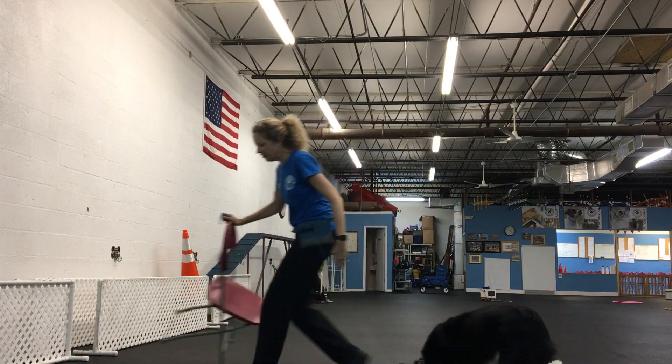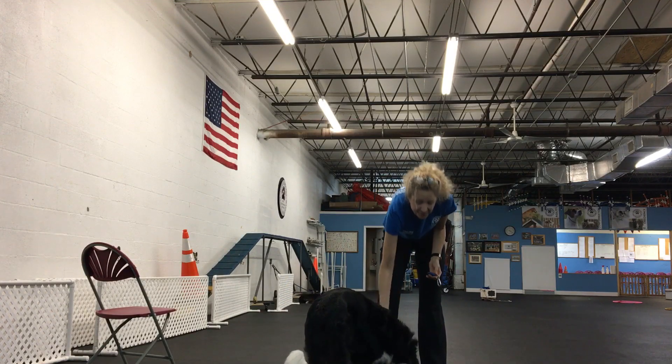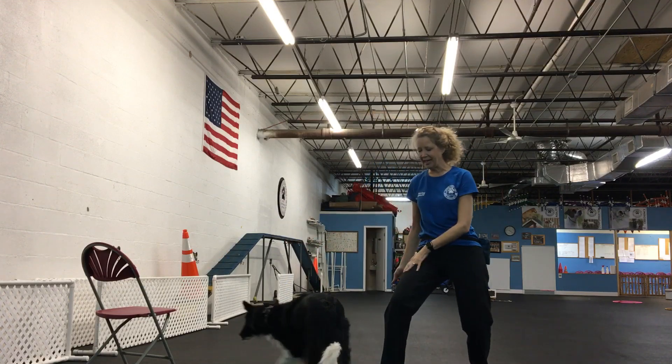And just now I thought I'd try it without the chair. Oh, she got a treat on her back — here, I got it! So I'm doing it from a crouch, and she gets to use my leg as a ramp.